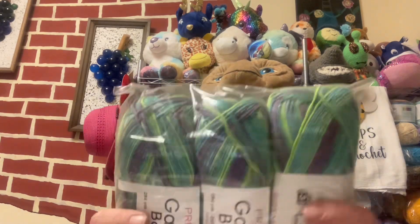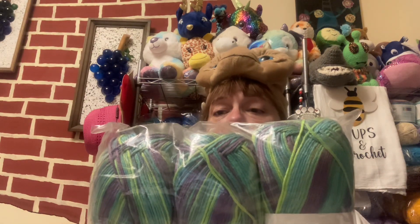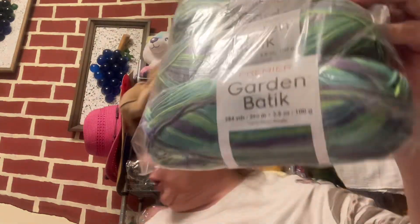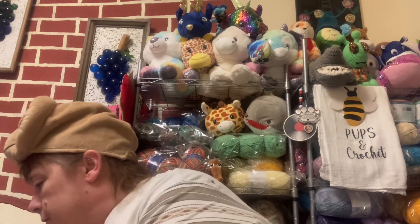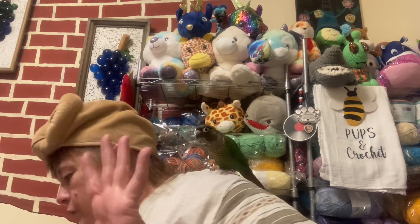This one is called Morning Glory — it's got greens, blues, purples, and really, really lime green going through it. Very, very pretty. This one is Garden Baltic. These are just called Garden, so I'm thinking the labels just got changed — you went from Garden to Garden Baltic. I got five Morning Glories — I thought I only had two!